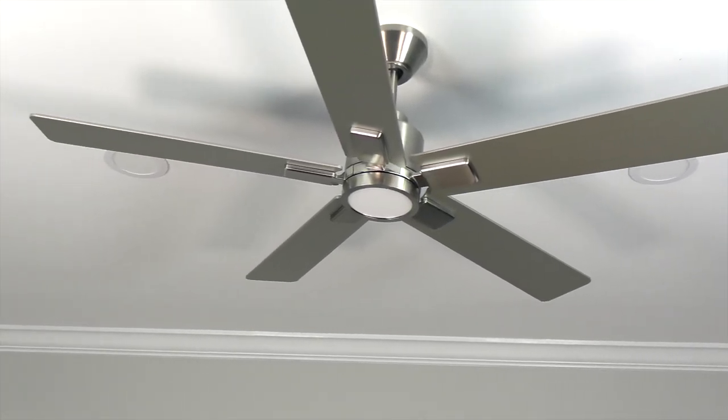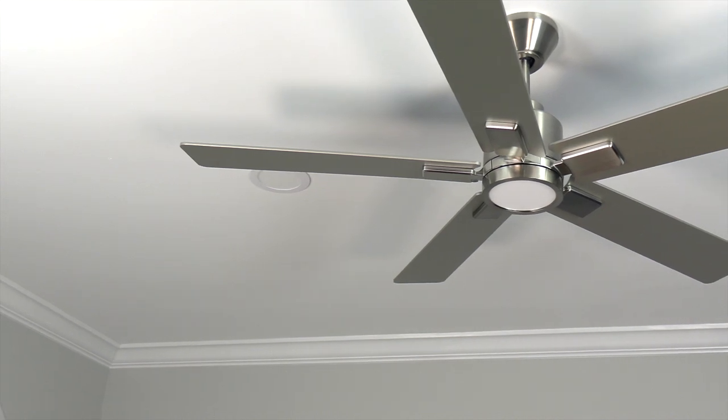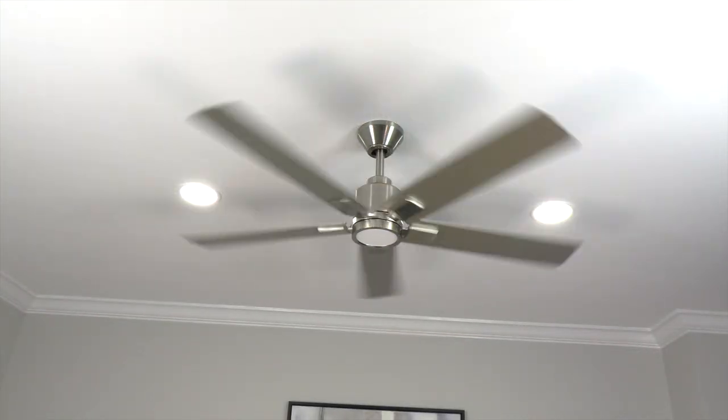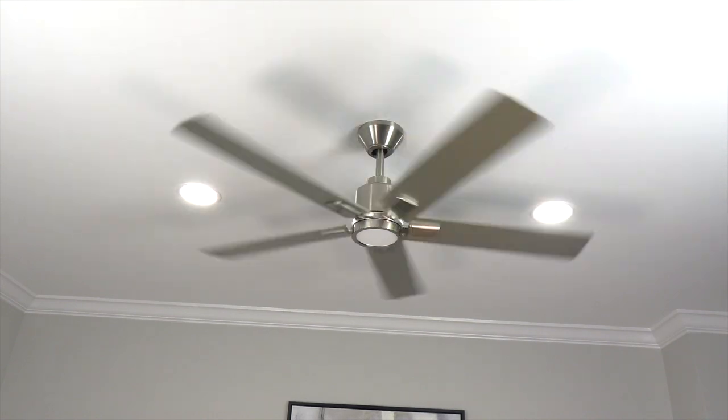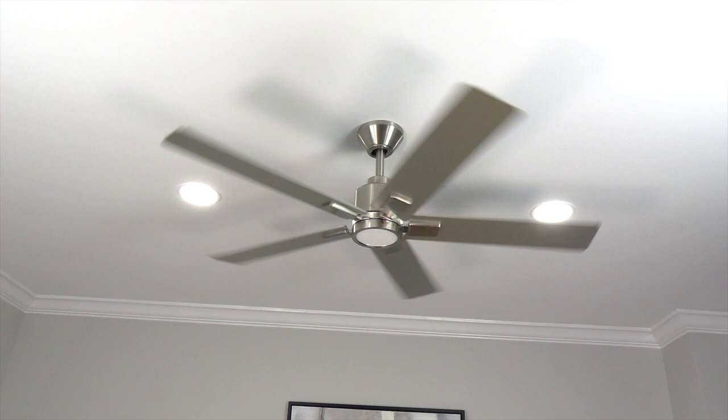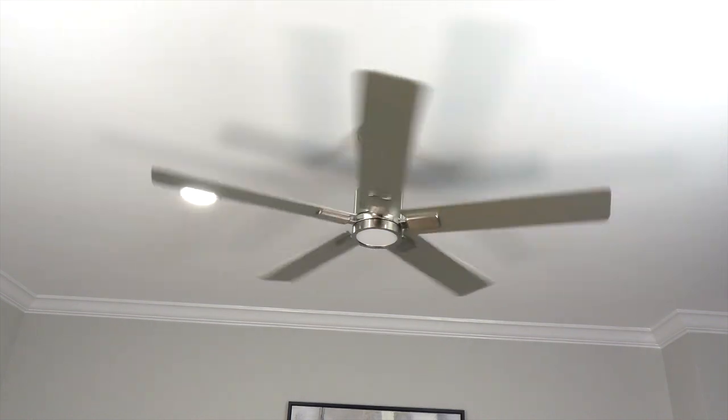Congratulations! The ceiling fan installation is now complete. Time to sit back, relax with a nice tall beverage, and enjoy your new ceiling fan. As always, thanks for watching, and if you found this video helpful, please click like and subscribe down below — that will help other people find it as well. And as we always say around here, keep it breezy!